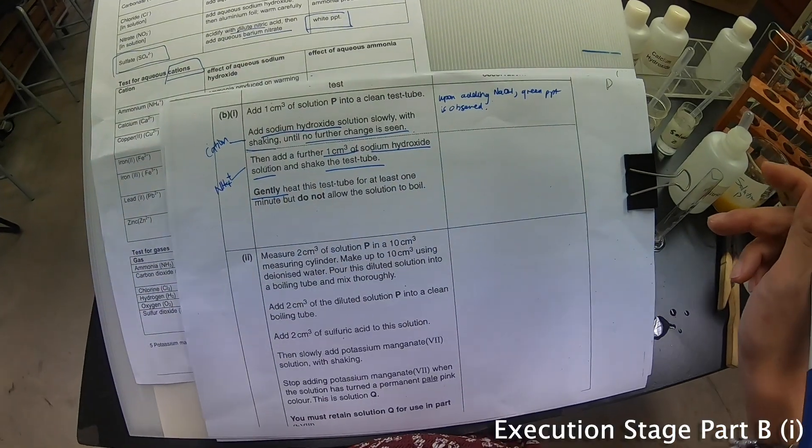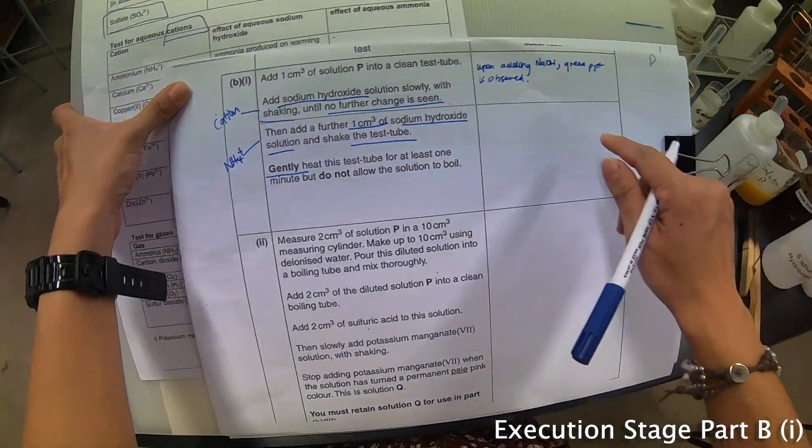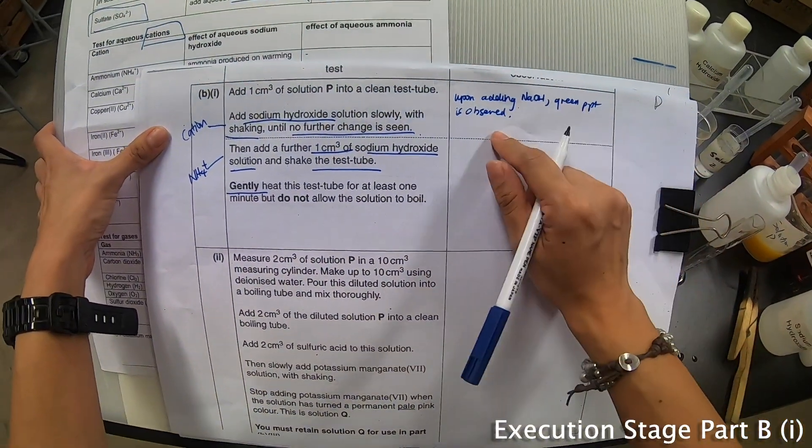A lot of people ask me whether to write 'is' or 'was' — I feel that it doesn't matter because you are doing the practical presently. So just write: green precipitate is observed.